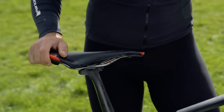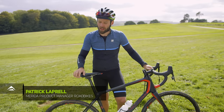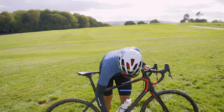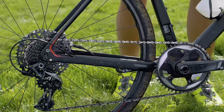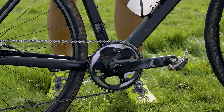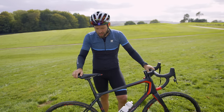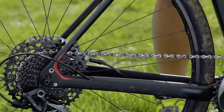I'm also a big believer in 1x drivetrains for this type of riding. Our bikes are equipped with a 44-tooth front chainring and in this case a 10-42 cassette. The main idea is having a simpler system — if it's simpler you can break less, it's quieter, and it saves a little bit of weight.